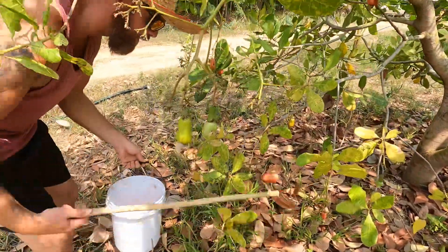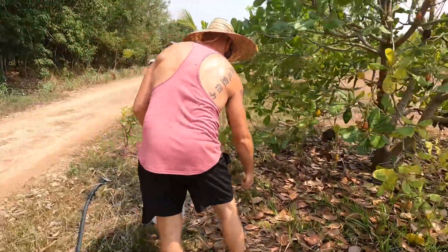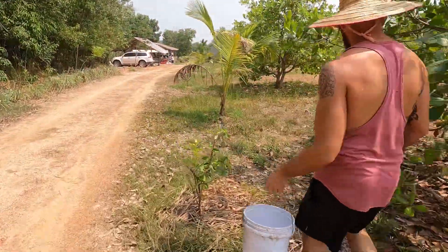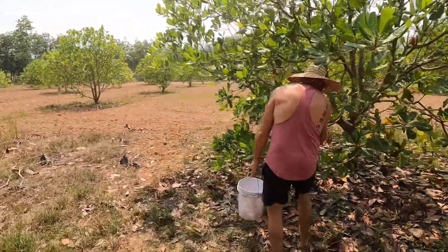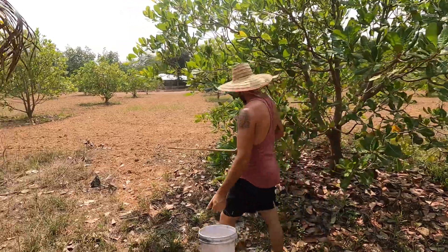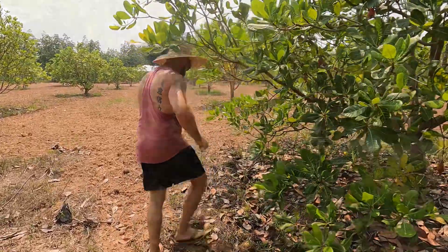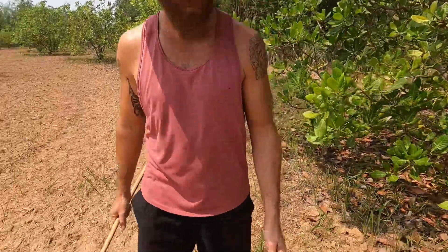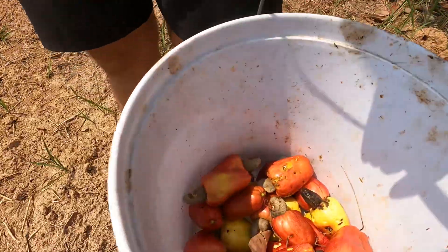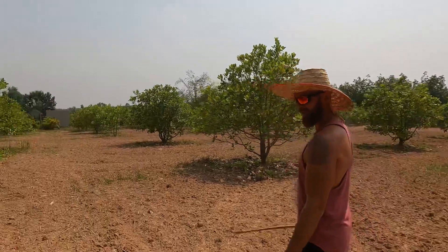I just like using a stick with a nail in it so I don't have to bend, otherwise I get a bad back at night. So this is towards the end of the harvest — there's not that many left. Harvest goes for about a month. Okay, let's go to the next step. We'll see you guys at the washing station.